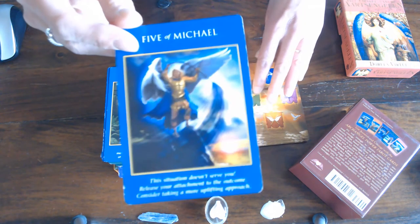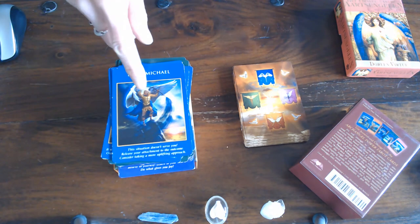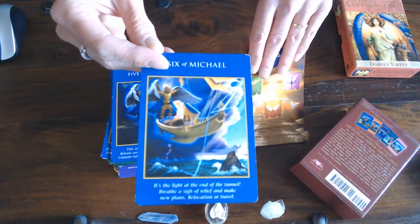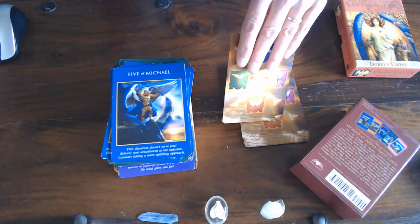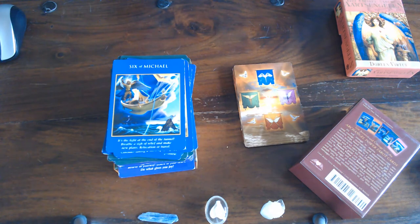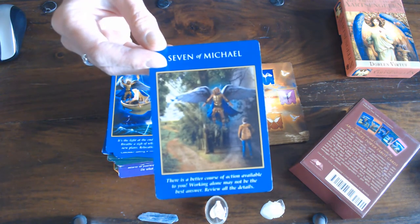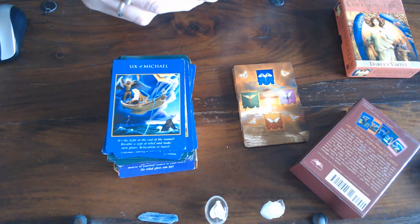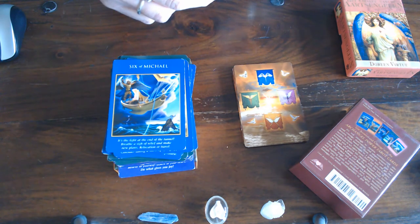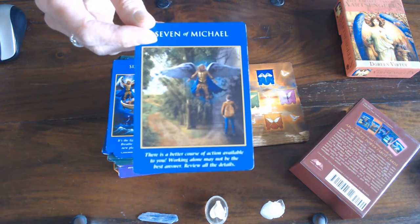It looks like a garden house here. That one would be difficult to depict if you didn't know it was swords. Then the Six of Swords — you can't actually see the swords in some of these pictures but you see the basics of the traditional tarot card. The Seven of Swords — usually it's somebody leaving, being sneaky. What it says underneath: there is a better course of action available to you, working alone may not be the best answer, reveal all the details. It's a power tarot deck but it feels more like an oracle deck to me.